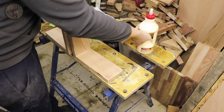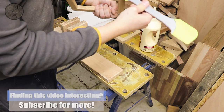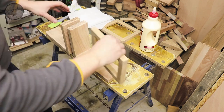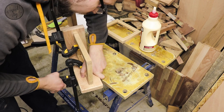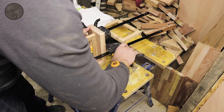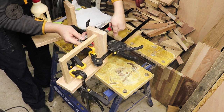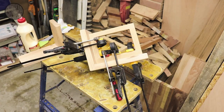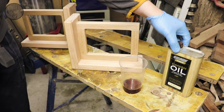Now it's time to glue the frames to the bases. As a finish for this project I will be using Danish oil — about two coats with light sanding in between.